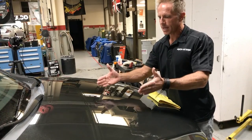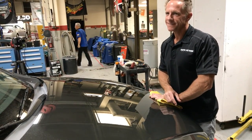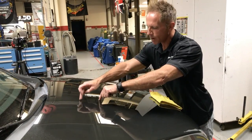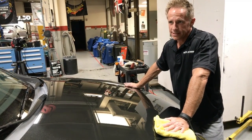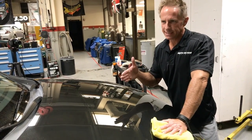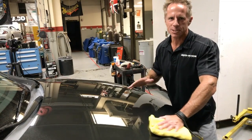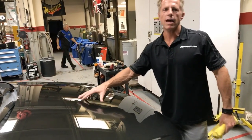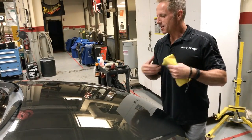On a scale of 1 to 10, I would call this about a 9. The only reason it's not a 10 is those droppings and some deeper independent scratches. There's an acronym called RIDS — Random, Isolated, Deep Scratches. I have my own acronym: DICS — Deep, Independent, Correctable Scratches. Those were there prior. But for the most part, we have a 9 to 10 result — and yes, we can live with a 9 to 10 for a daily driver.